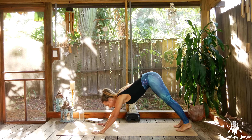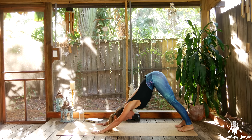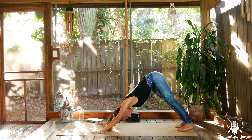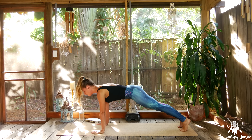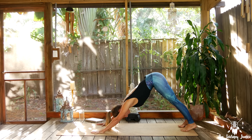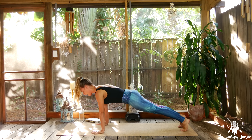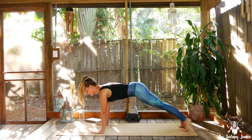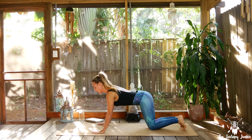Tuck the toes, set the hips nice and high, relax the head down. On an inhale, roll forward to Plank Pose — stack shoulders over wrists, engage the body. Exhale back to Downward Facing Dog. Inhale roll forward to Plank — we've got one more time after this. Exhale send it back. Inhale roll forward — and this time, exhale the knees down.